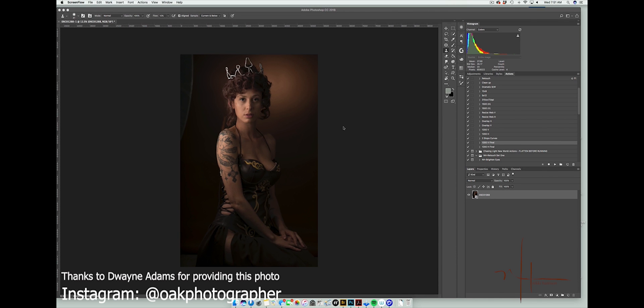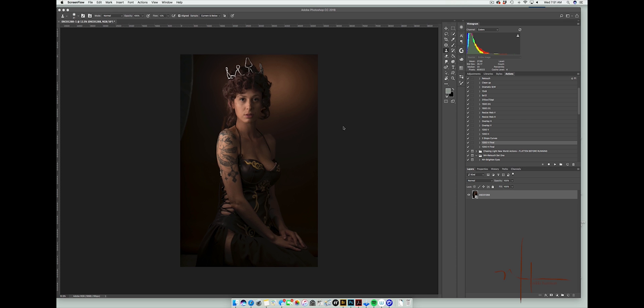Dwayne submitted this image from his first shoot with his new Sony. He had issues not realizing how to turn off live mode when shooting in studio, so a lot of his images were soft. He wanted to know if there's anything that could be done, so I thought I'd record this to show what happens with blurry images.